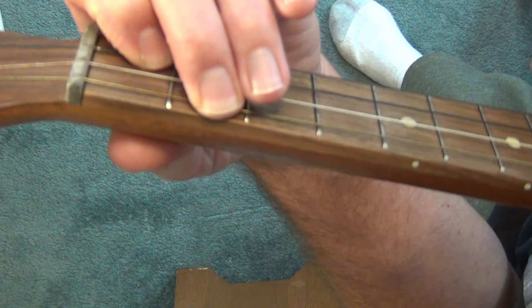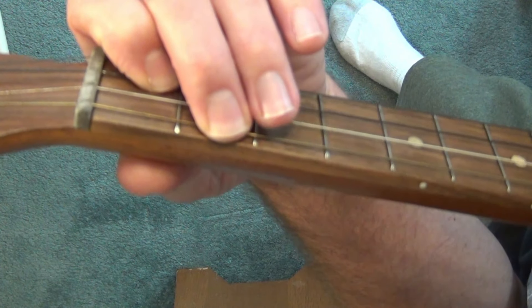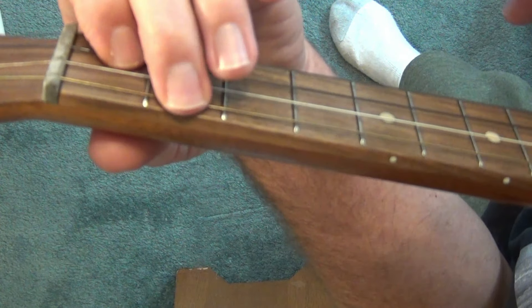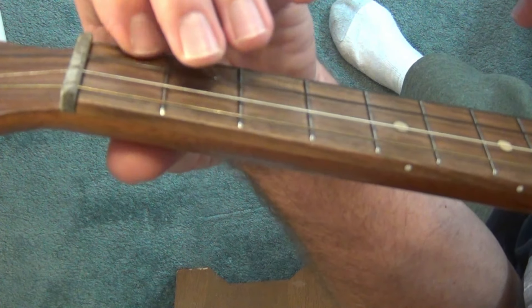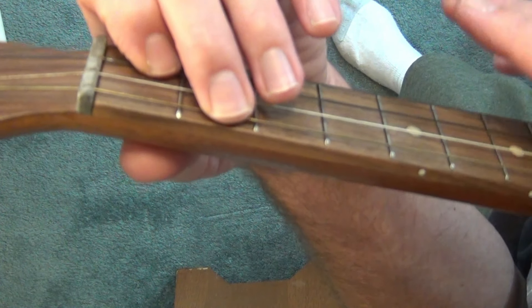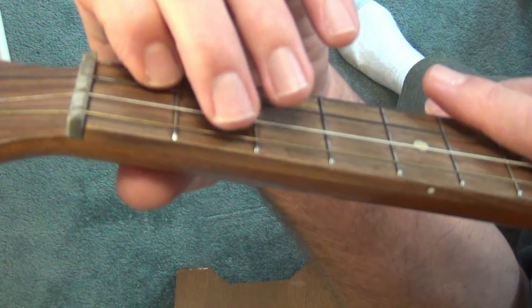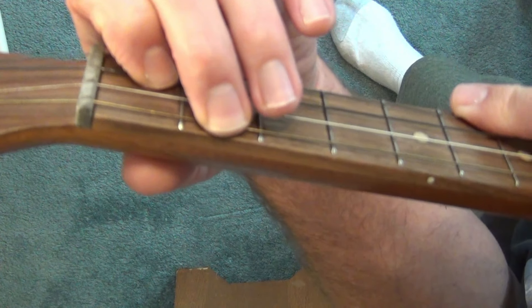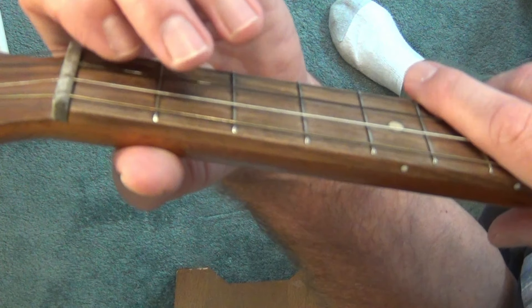With practice, your goal is going to be to move both fingers simultaneously — that'll make for quicker chord changes so you won't have any pauses between measures. Practice going back and forth; make sure you hear all four strings. Cut your fingernails if you need to.